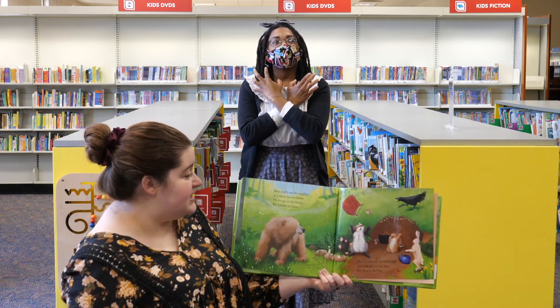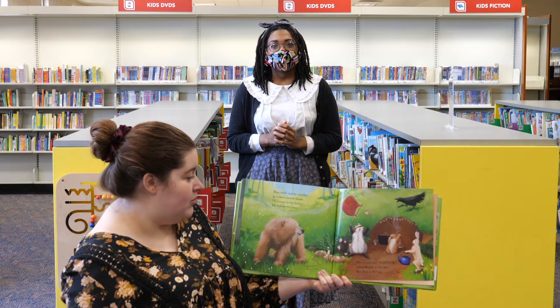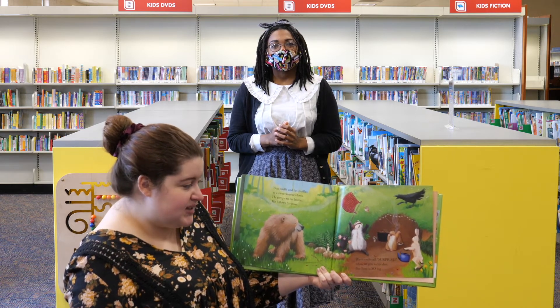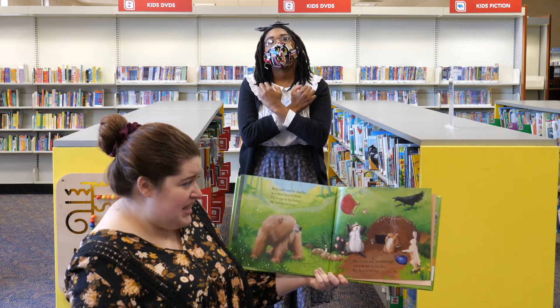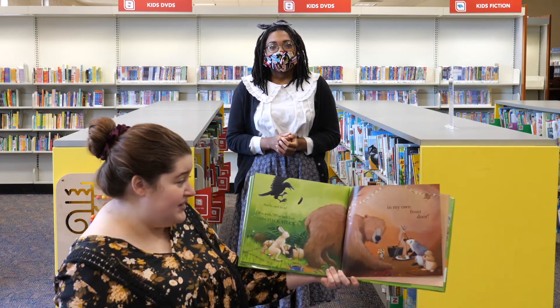Bear sniffs and he snuffles as a sweet breeze blows. He romps to his home, following his nose. His friends yell surprise when he gets to his den, but Bear is so big that he can't fit in.